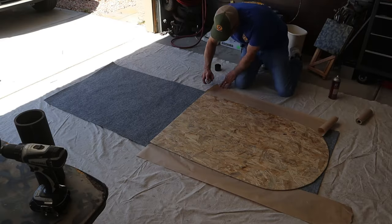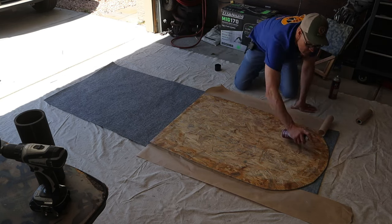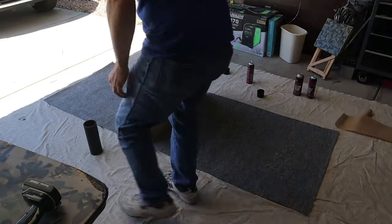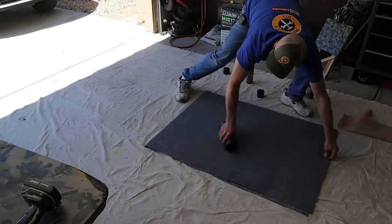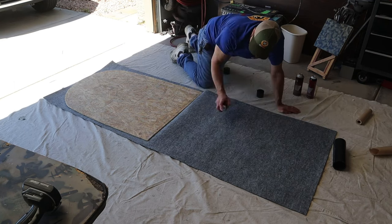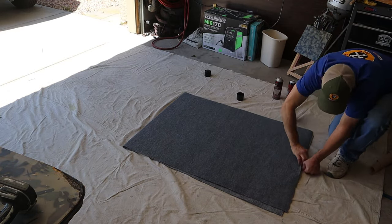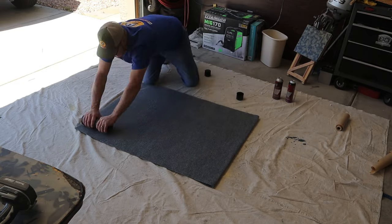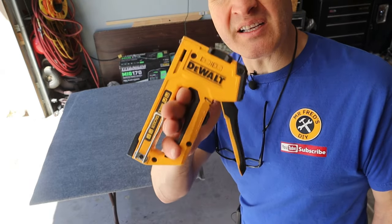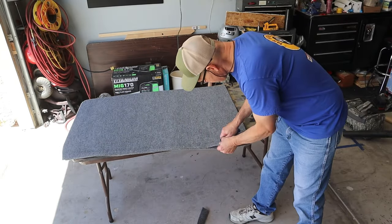Now I'll do the other side. The reason I'm using spray adhesive is because I don't want to use staples — staples can come loose over time, and it's an inflatable boat. I'm going to trim the edge of the carpet with a brand new razor blade.